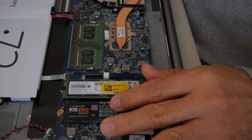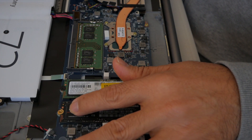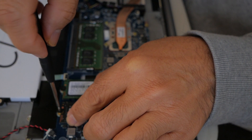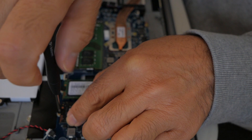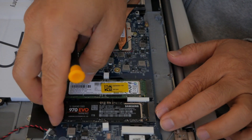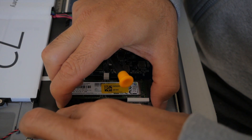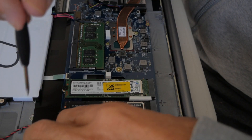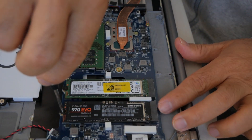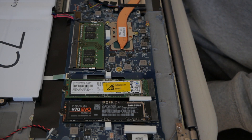Alright, it goes like this. You need to put the screw back — it goes all the way in. Alright, so that's the drive installed.